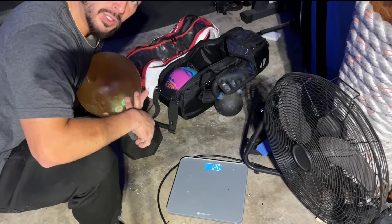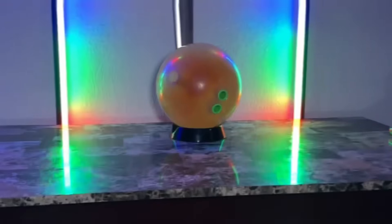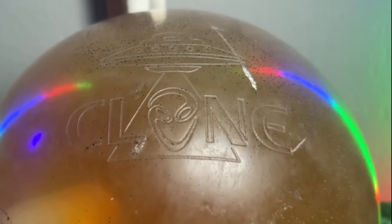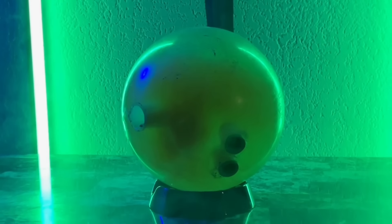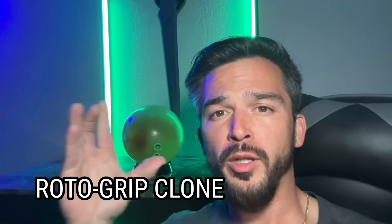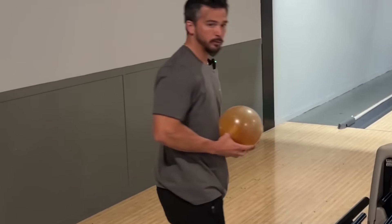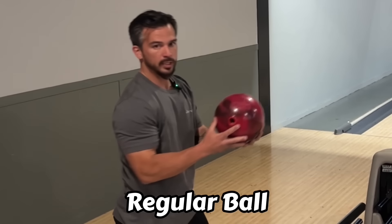The homemade bowling ball is weighing in at 12.6 pounds. It's been almost a month, but we finally got our Rotogrip clone clone. There is a slight flat spot on the side of the ball right here. I'm hoping the ball doesn't roll over it when I throw it, but we'll find out right now. We're here with the clone of the Rotogrip clone, but first we're going to warm up with a regular ball and see what the lanes are doing.